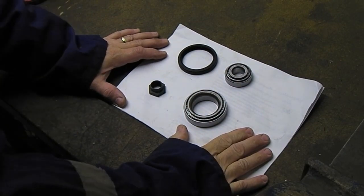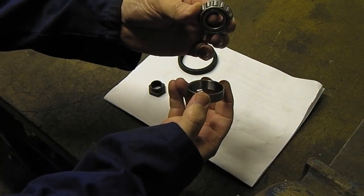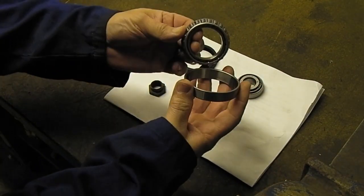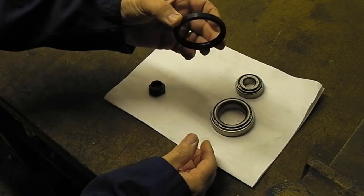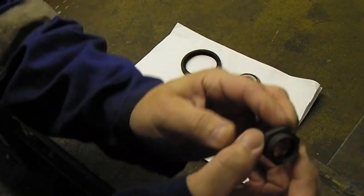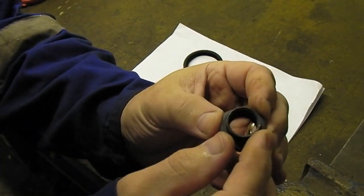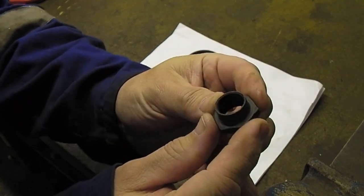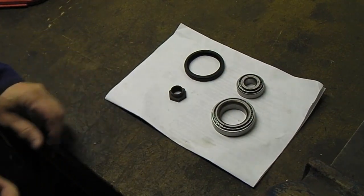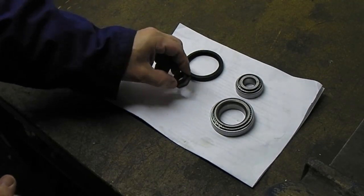Here's what comes in the full kit. We've got the outer bearing — the bearing and outer race — inner bearing, again two parts, a seal that goes on the inside, and a new nut. You need a new nut because it's the type that you belt in with a blunt chisel to lock it in. This is the older style bearings. The later one's got a different locking assembly.